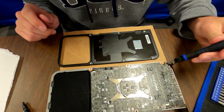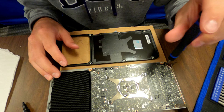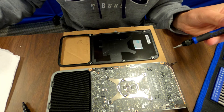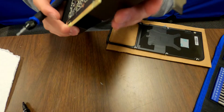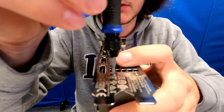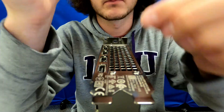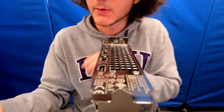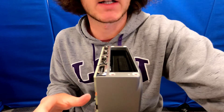Next we're gonna remove this screw right here. Make sure to put it on your paper where you know it is. Then we're going to stand the card up and remove these four screws — all this with the Torx T9. Once you remove those four side screws and the one that screws into the motherboard, move the I/O shield and place that aside. Then flip your graphics card back over.